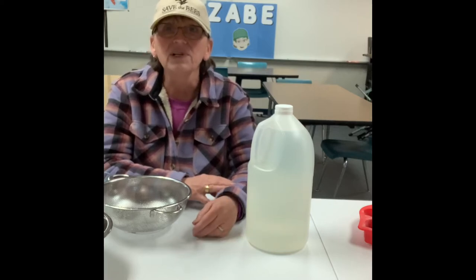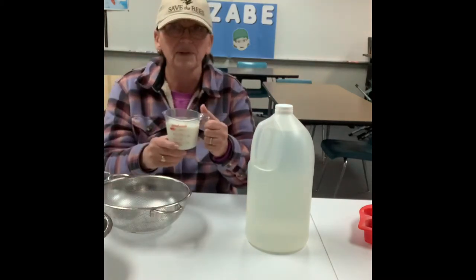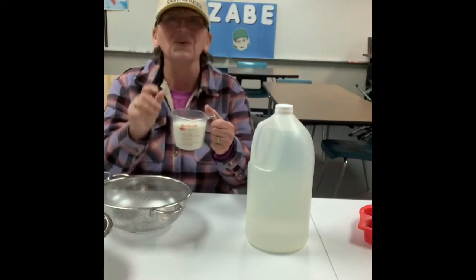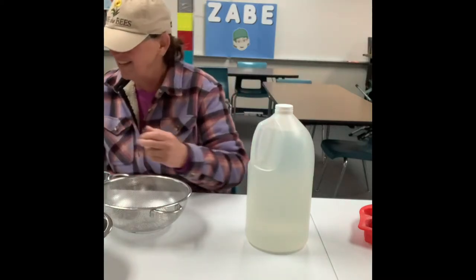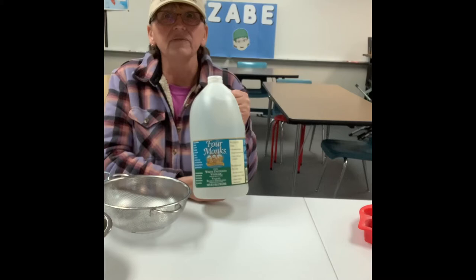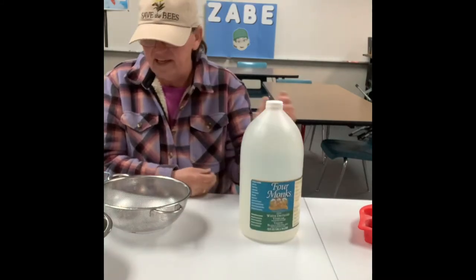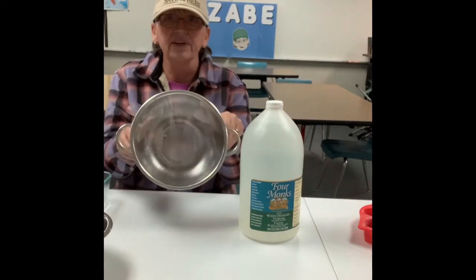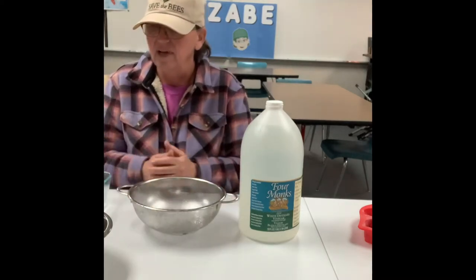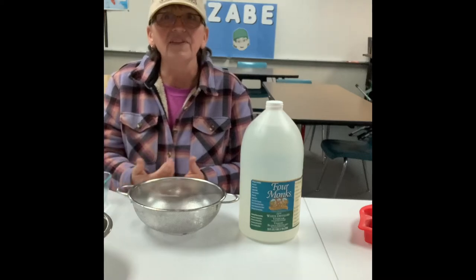So what you're going to need for this experiment is one cup of milk, vinegar — white distilled vinegar because it has the highest acidity in it — and a strainer, and a spoon, and I think that's about it.